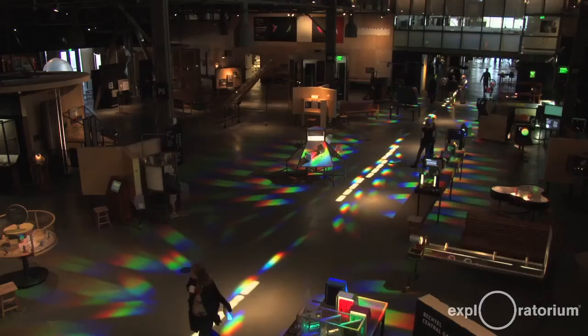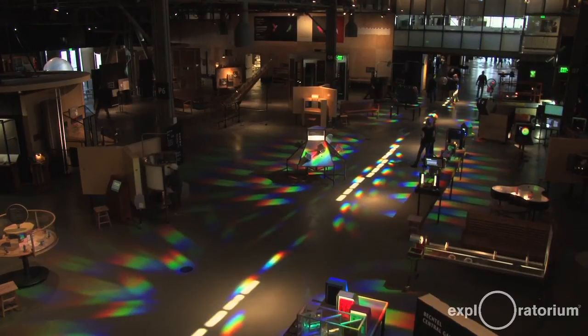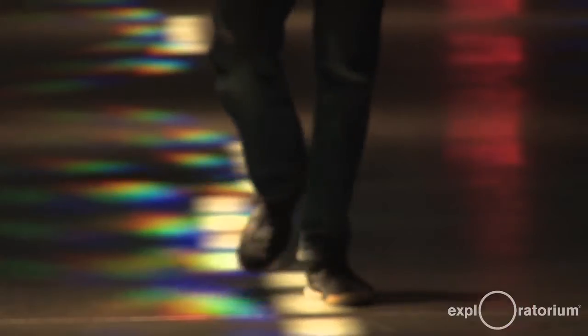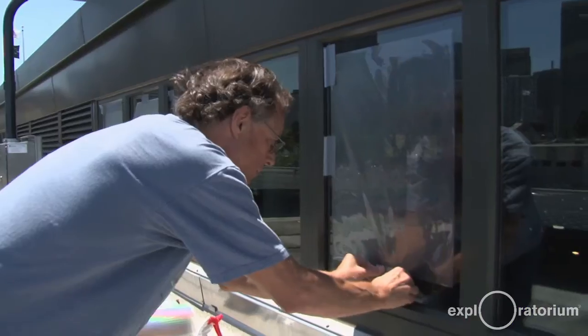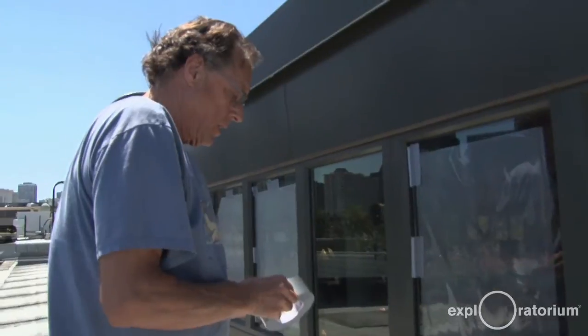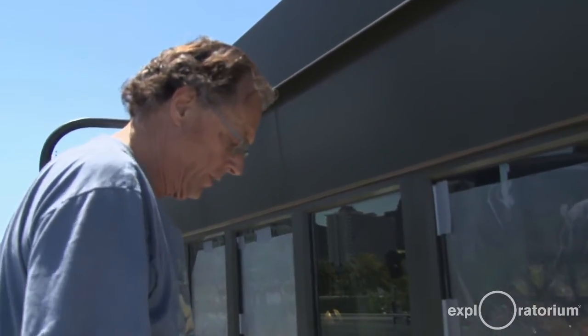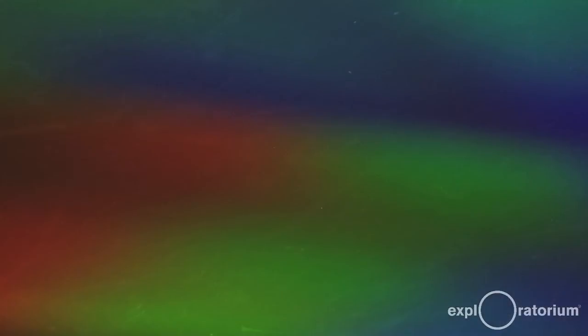We have a title for this exhibit: Spectral Meadow. Because it's making a color field — it's a mix, it's a weave, it's not a single rainbow. It's a kind of a weave of rainbows, so it reminded me of a flowered meadow. So how come you never named it originally? It was so diffuse all over everywhere. This is much more coherent. I didn't think I'd be able to get it to do what it's doing now even, so I'm pretty happy with the place now.